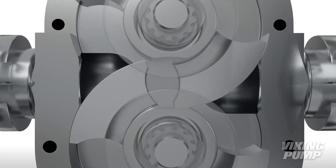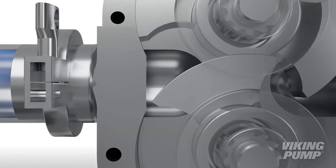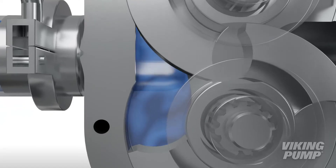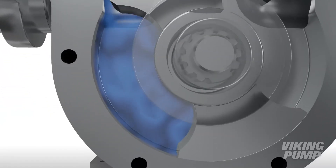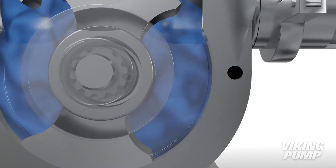As the rotors rotate, a cavity is formed at the inlet side of the pump. This creates a vacuum to pull the liquid into the spaces between the tips of the rotor. This liquid is trapped between the rotor and the close-fitting casing wall. The rotation of the rotors carries the liquid around to the outlet side of the pump.